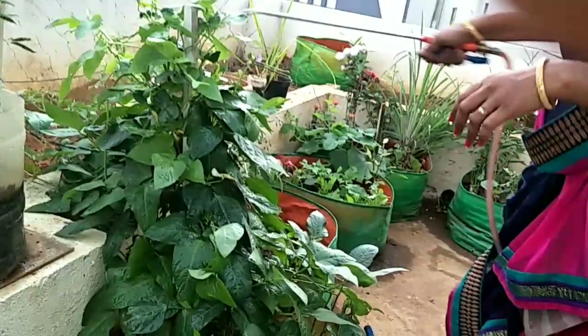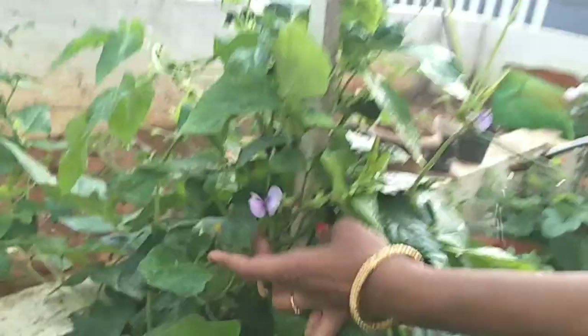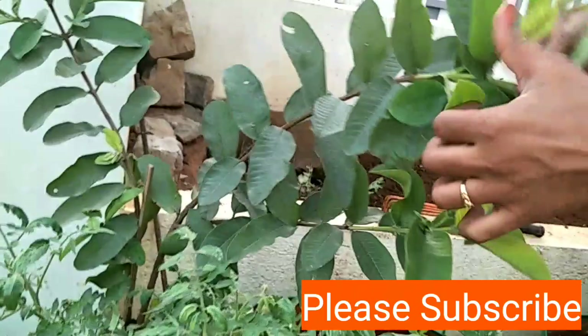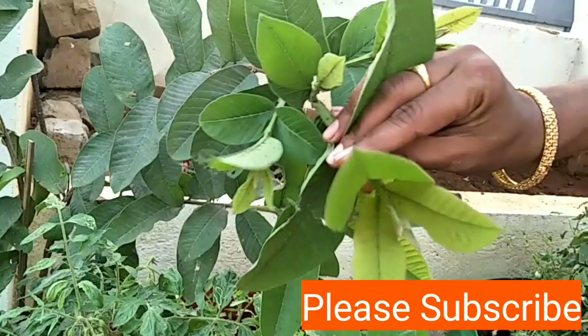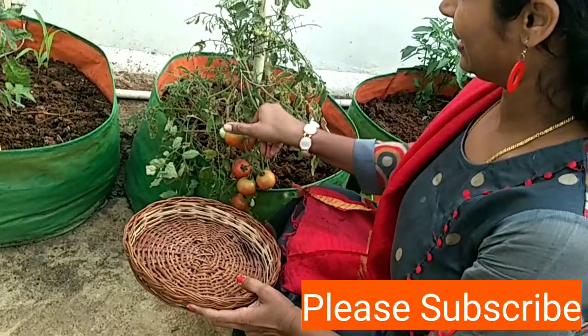We need to spread our plants. I will be putting a glass on it. I will add a glass on it. I will be using garlic. I will harvest tomatoes.